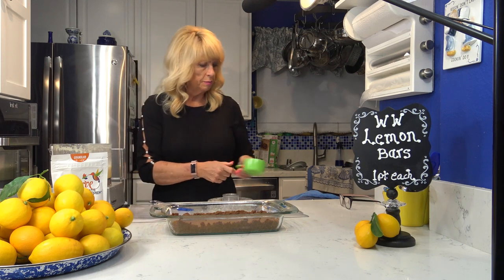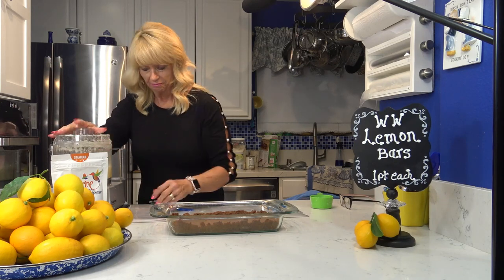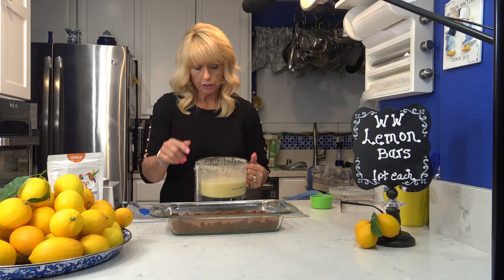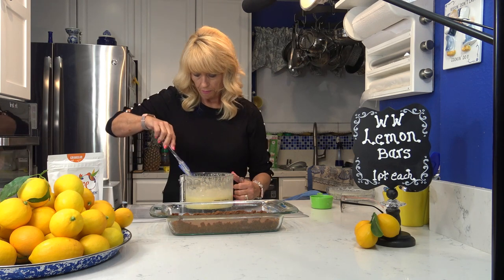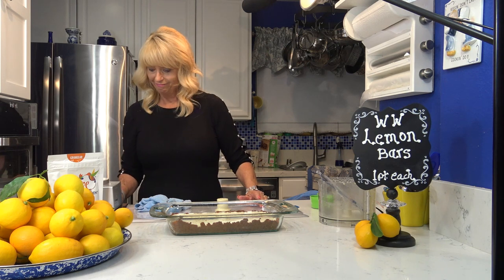I'm going to pulse in the lemon zest a couple of times, then pour the filling into the cake pan. The lemon filling is finished. After you cook the crust you reduce the oven down to 300 degrees, and once it's down to 300 you pour the filling on top of the crust. It's going to go in the oven at 300 degrees for around 30 minutes.